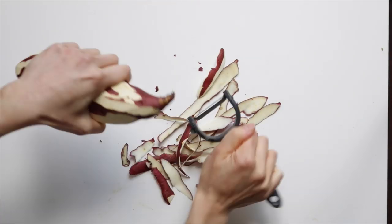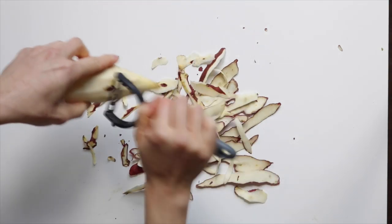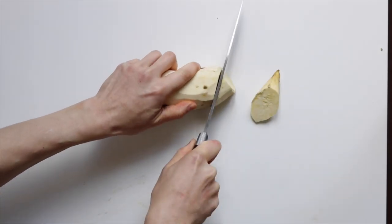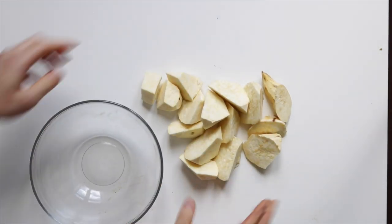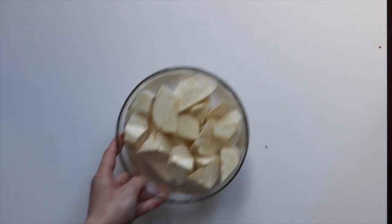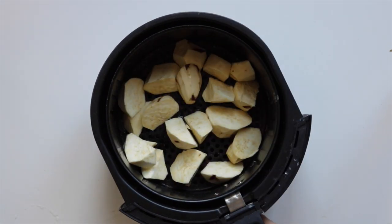For this recipe, start by peeling the skin off a medium to large Japanese sweet potato. Cut the sweet potato into one-inch chunks and let them sit in some water for eight to ten minutes. Then drain the potatoes, place them into your air fryer basket, and air fry at 380°F for 20 to 25 minutes.